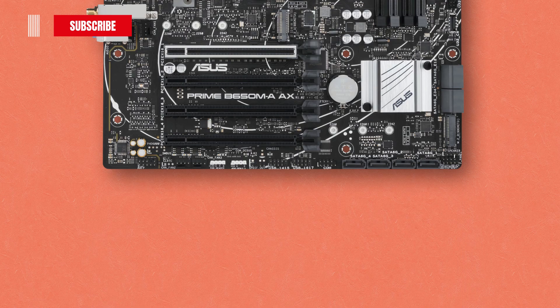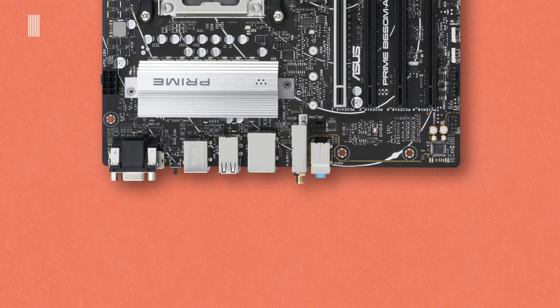At the bottom, the board has a speaker connector, a system panel header including system power LED header, storage device activity LED header, power button and reset button header. Also a COM DEBUG header, 2 USB 2.0 connectors, SPDIF output port, a third addressable Gen 2 connector, an RGB header, 2 chassis fan connectors, a clear CMOS header, and a front panel audio header. On top of the PCI Express area near the audio jack of the back IO panel there is a chassis fan header, and at the center we have a SPI TPM header.